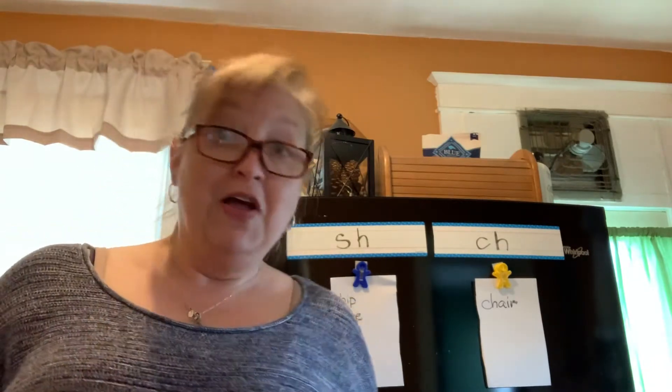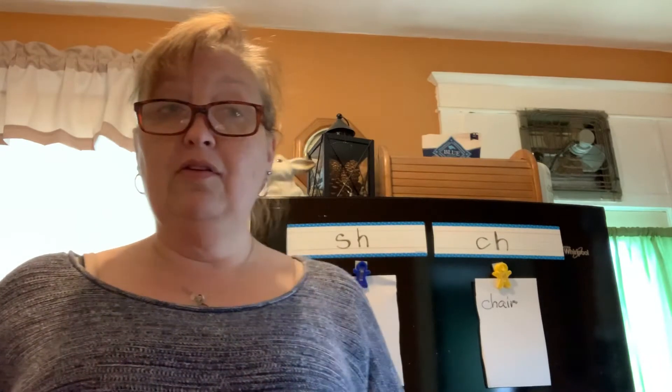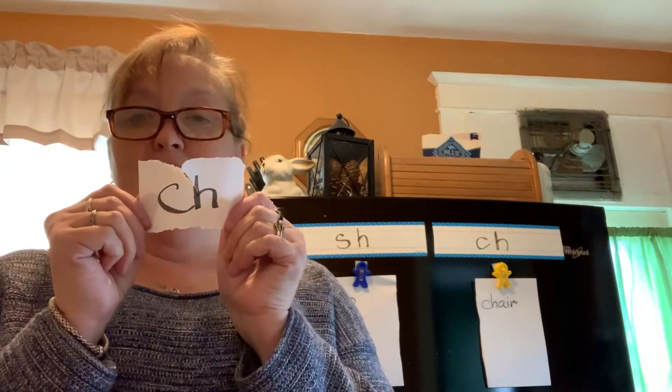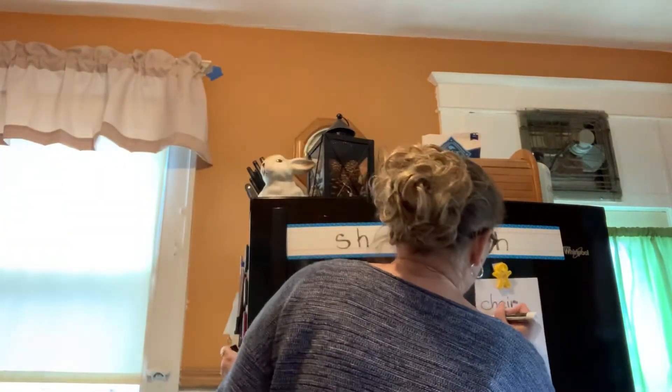Next word: cherry. I like cherries — do you like cherries? Did I hear SH or CH? I heard CH for cherry. I'm going to write cherry up here.